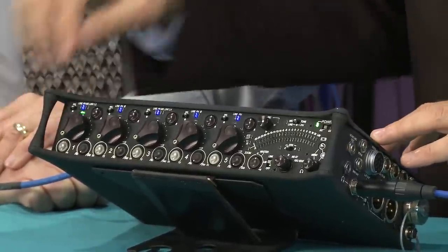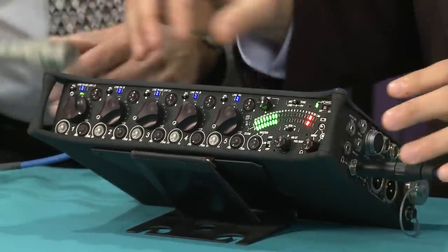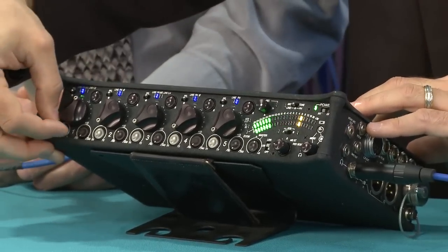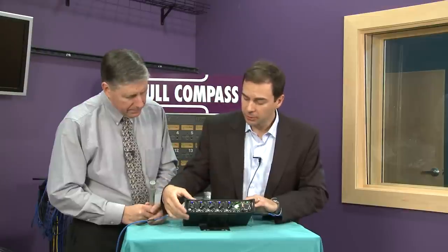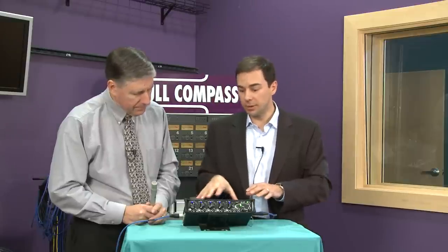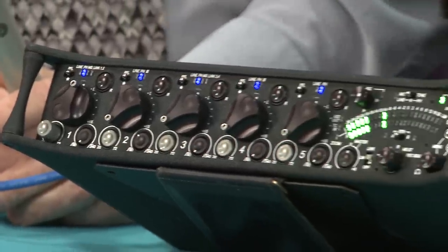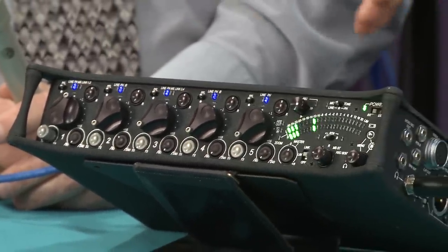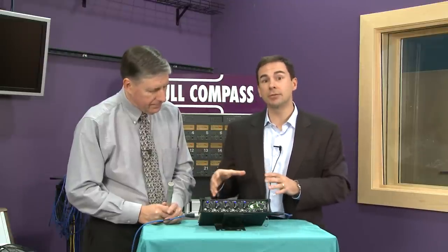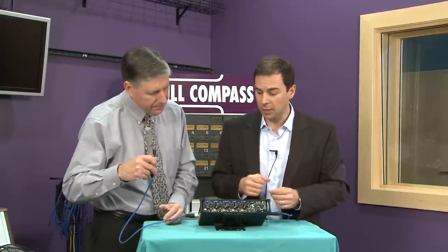Looking at what each of the inputs has — you'll see the big fader. Just like a console, we also have a trim control, which is our coarse gain. One thing about a field mixer that's a little different from a studio console is we have a lot of gain. There may be applications where microphones are distant or you're picking up very low-level sounds. So a field mixer has to have a lot of clean gain — up to 92 dB of gain from input to output.